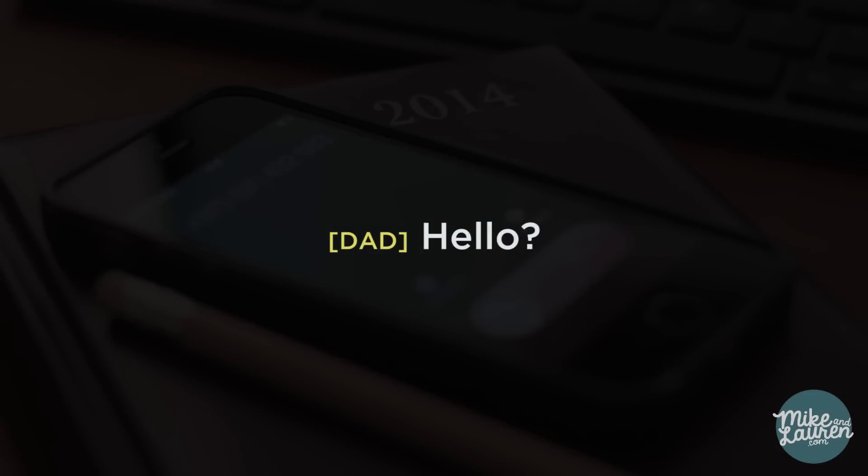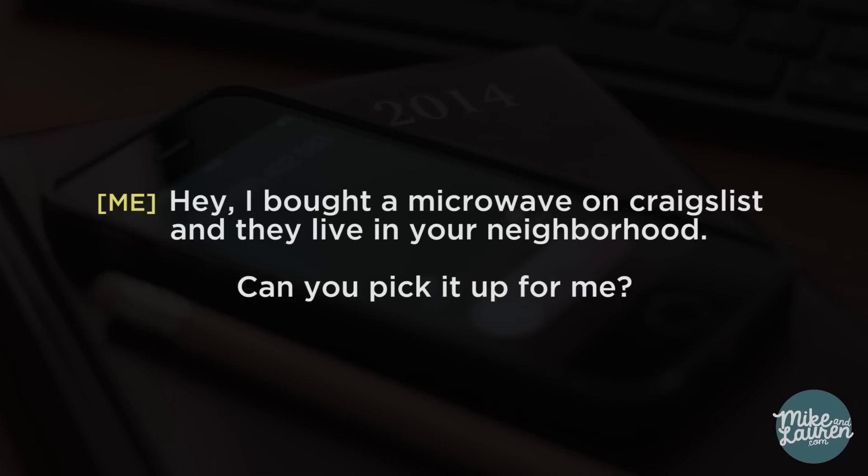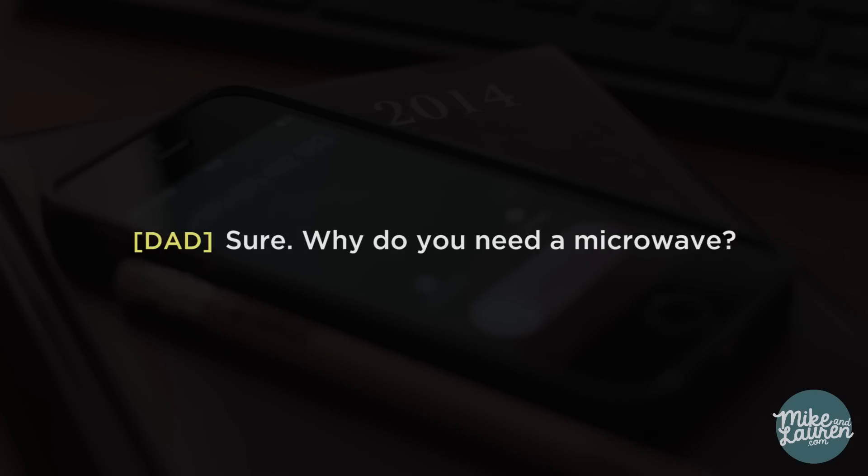It all started with a phone call to my dad. 'Hello.' 'Hey, I bought a microwave on Craigslist and they live in your neighborhood. Could you pick it up for me?' 'Sure. Why do you need a microwave?'